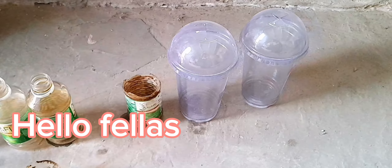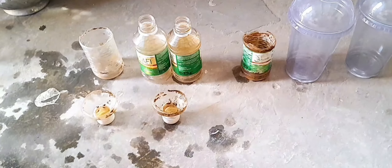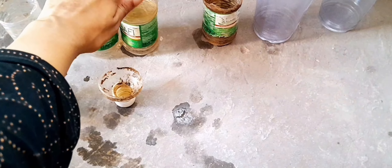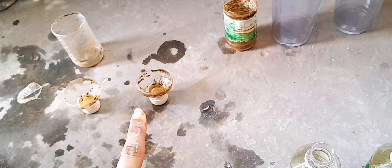I have this little plastic waste and some mud cases, and I am going to do something useful with these today. First of all, I will cut the bottles like this into something like this.